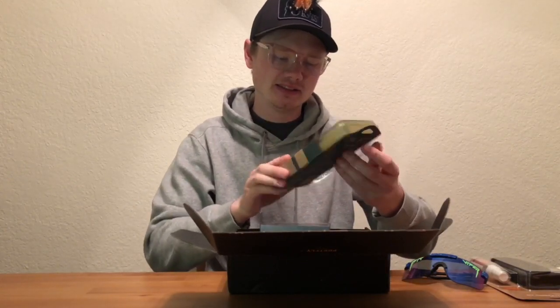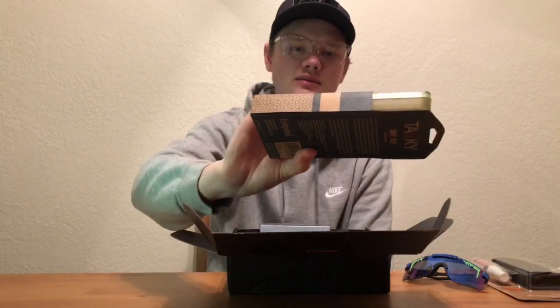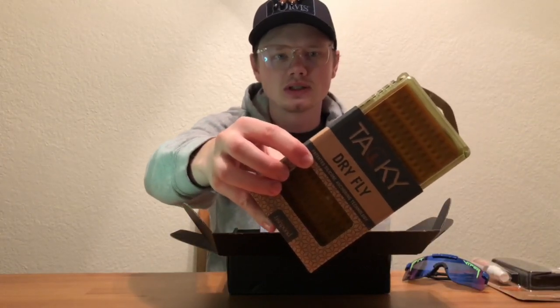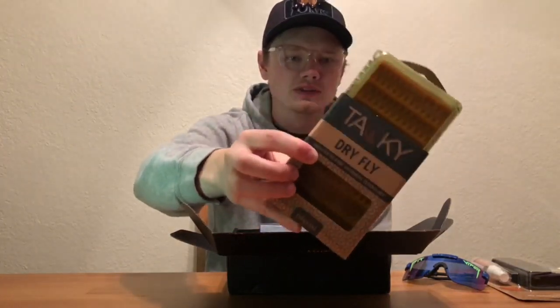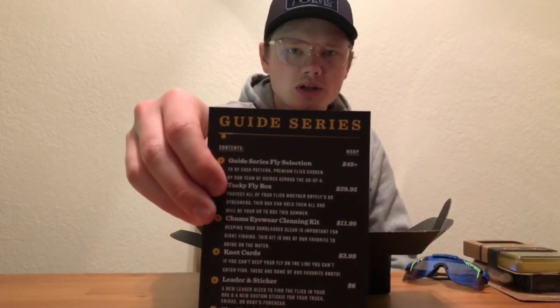This is really cool — this is a Tacky dry fly box. It's made out of silicone, it's really really nice. It's supposed to protect the hackles of your dry flies, and it's orange. That ended up being just about 30 bucks — which is crazy, because that's about how much this whole box costs. You're already getting quite a bit of stuff for that amount of money.